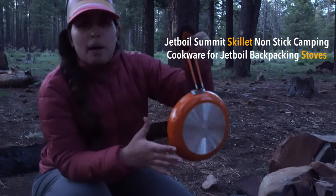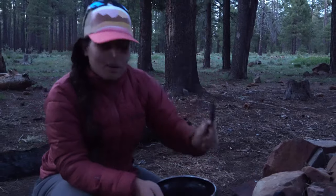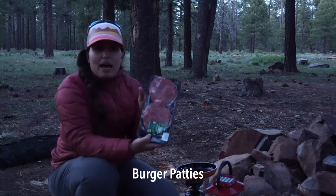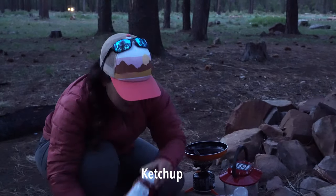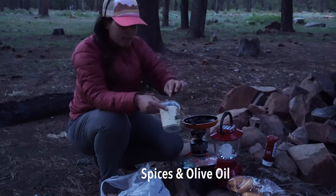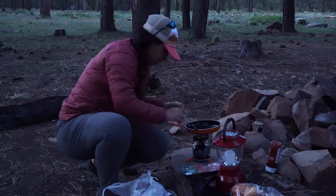It also has a spatula right here, which is pretty convenient — it's a tiny little one but it'll do. We've got burger patties, some brioche buns, ketchup, and I've got some spices and olives that I brought from home. Let's get this turned on.